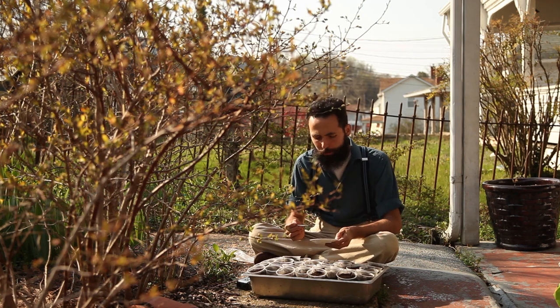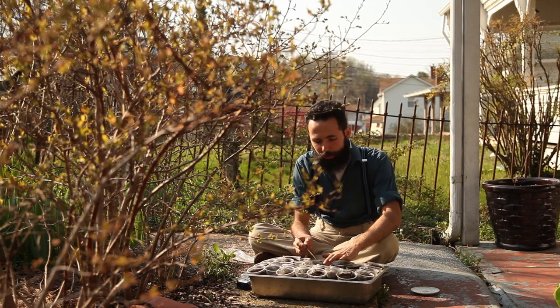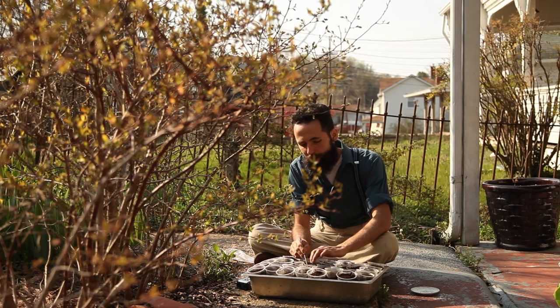I pre-sprouted the seeds using the plate method and now I'm transplanting them to cups, to later on transplant them into the garden when they grow up.